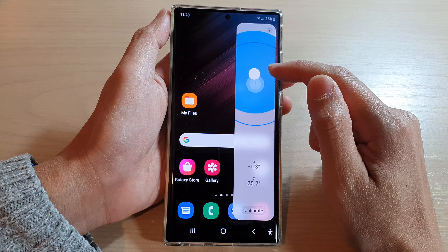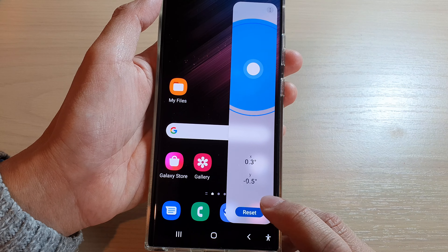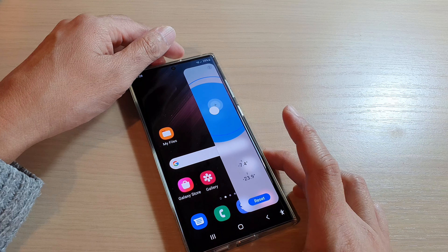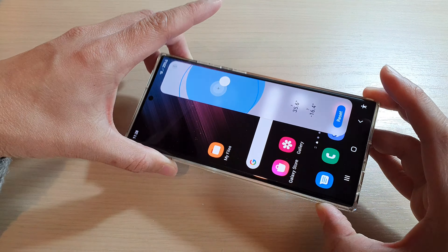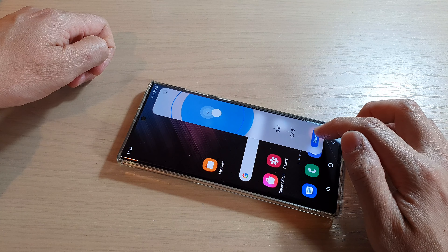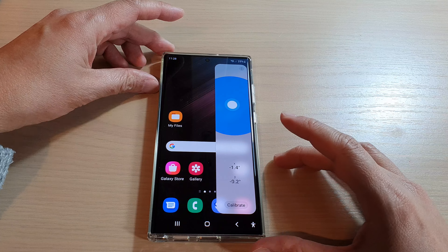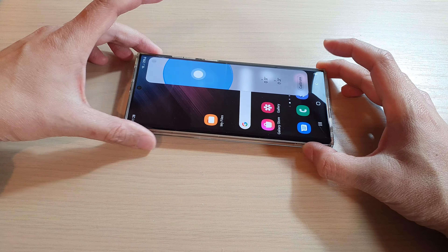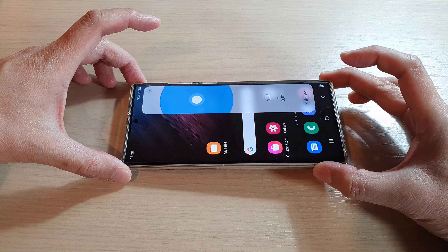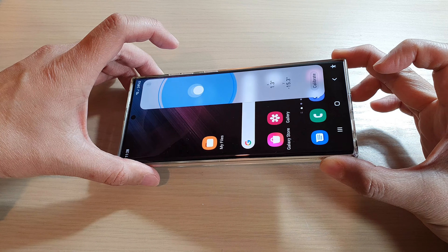Now with this surface level, before you can use it you can use the calibrate button to calibrate the surface, or you can simply just tap on the reset button and then have your phone placed on a surface that you need to measure, and from there you can use this to check your surface level.